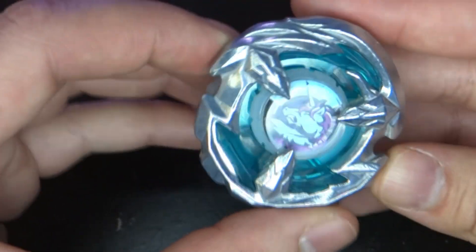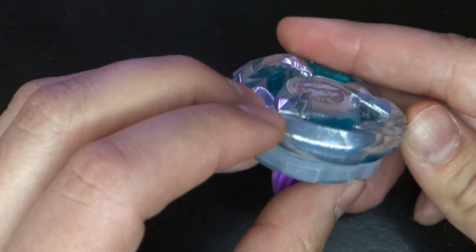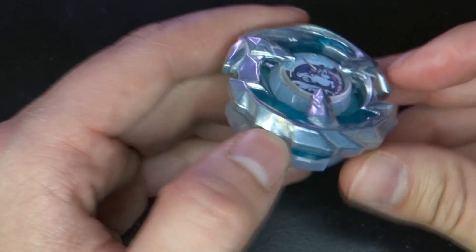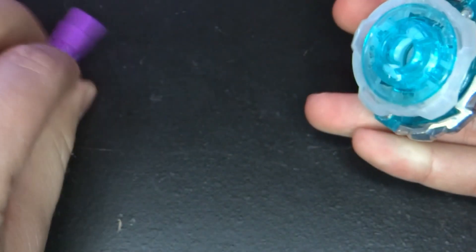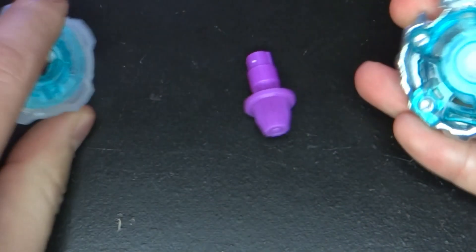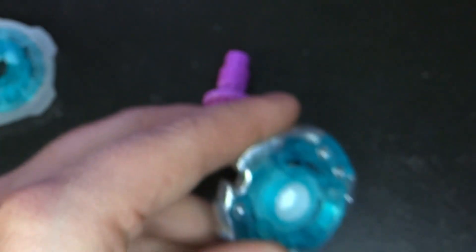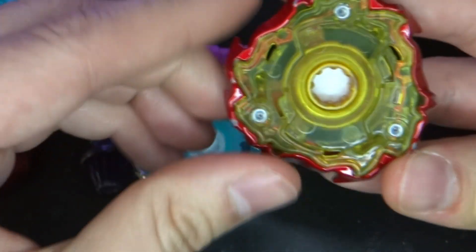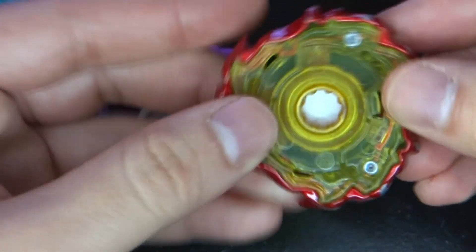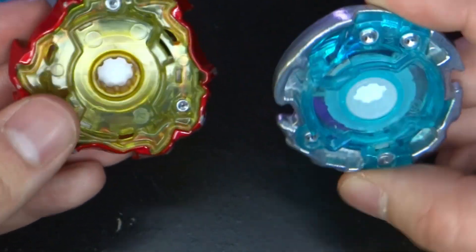This is a right-turning Beyblade — it's a balance type. The blade has a smooth side and a crazy side for attack and stamina, and if you look underneath you'll see how it's a little bit unbalanced on the bottom. It has two little bolts right there and then one over here. If you compare it to Phoenix Wing, you'll see how the distribution is aligned with the shape of the blade.